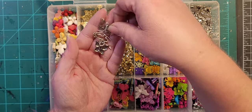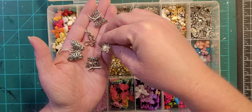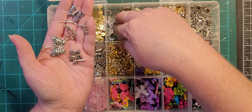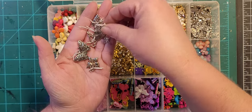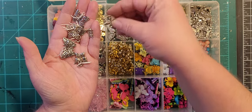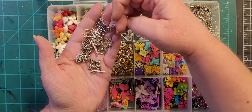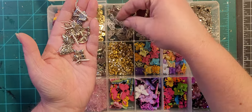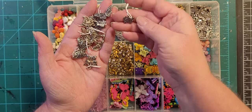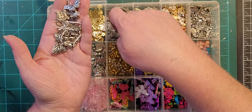These are all different kinds of butterflies — every different size and shape imaginable. This was part of a charm set, like charm alongs, and some of them came in the grab bag of random charms. All different kinds in there.